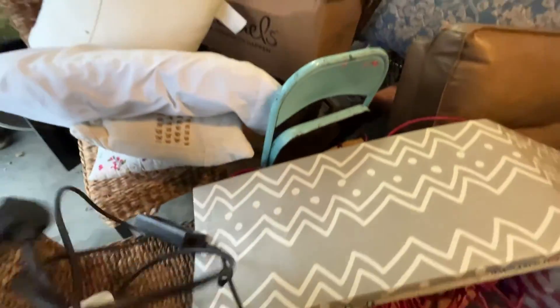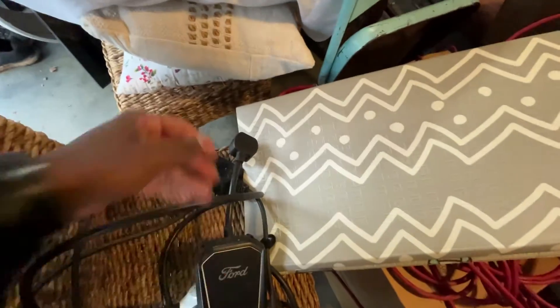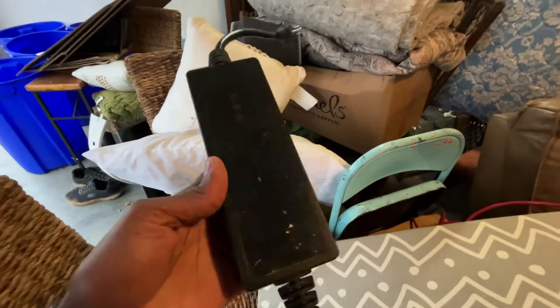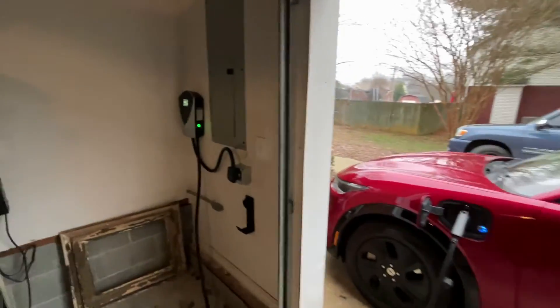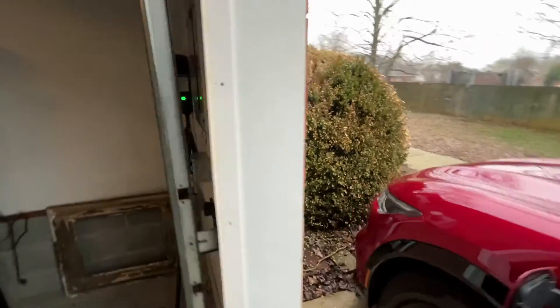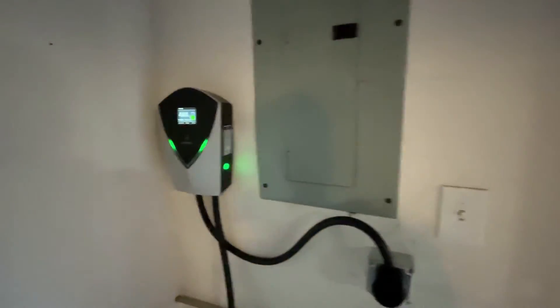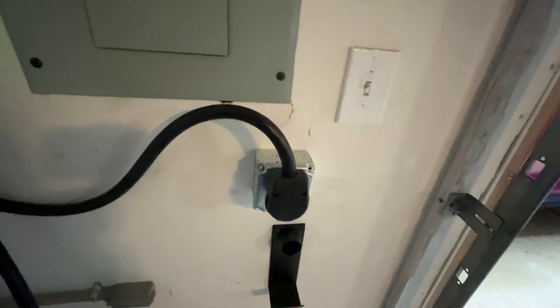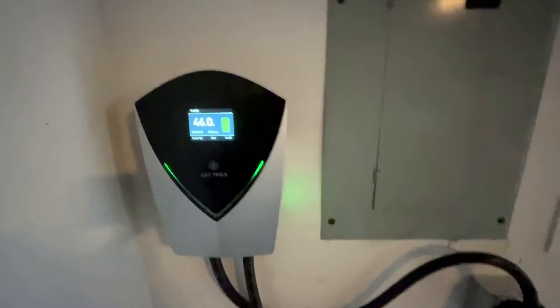I had my mobile charger from Ford hooked up to the 240, and then a 110 for the Chrysler. You can actually hook this up outside if you want to, but the outside of my house is brick, so I couldn't put it there easily — I decided to mount it on the wall. My electricians did it in about 45 minutes. Everything shows what's included: you get the box and the cable, but the actual plug and the breaker you have to get separately.